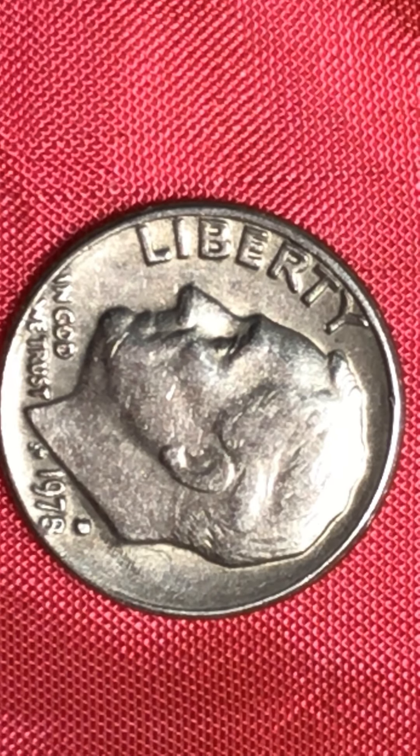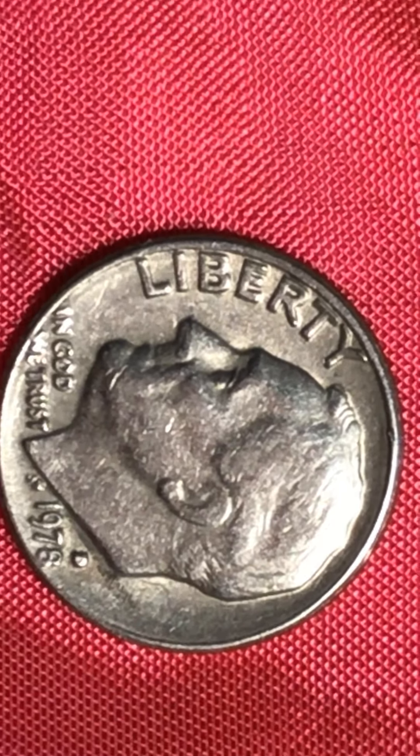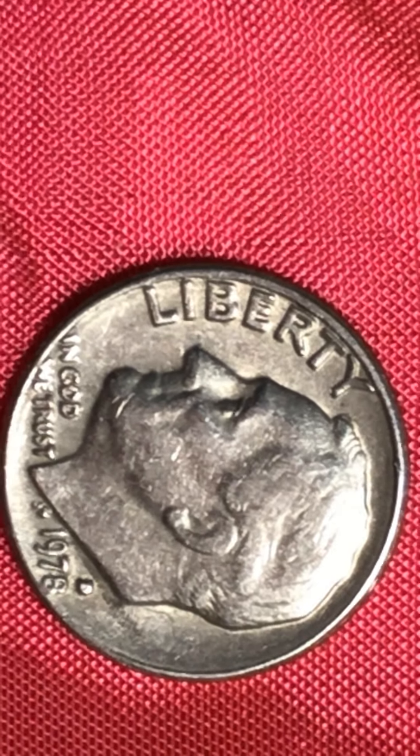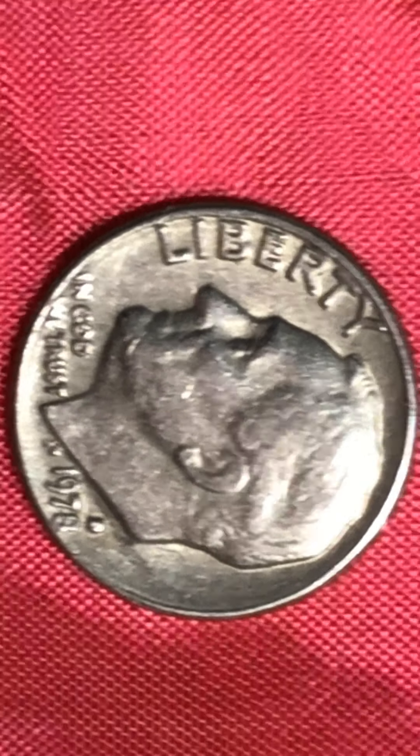There's no mint mark on that one, but this Roosevelt dime has a mint mark — I believe it's a D. But this D is all filled with die material. You can just see how much die fill is inside the D.